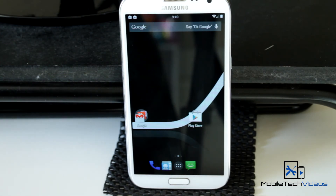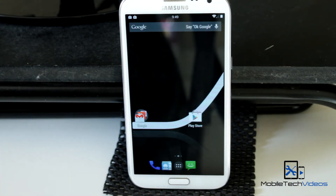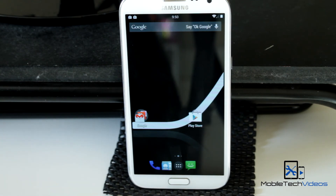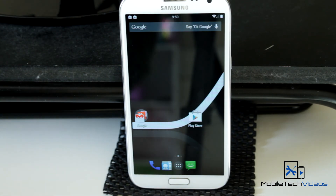A real quick overview of the Slim ROM — all in all, it's an excellent start to the Slim Cat series. Looking forward to what they come out with in future updates; I'm sure it won't take long at all. That's it for me, guys. Thank you very much for watching. This is Sam with mobiletechvideos.com — I'll see you next time.